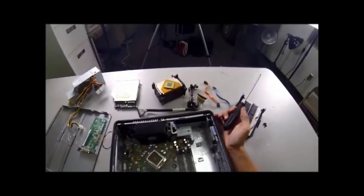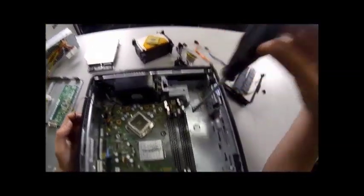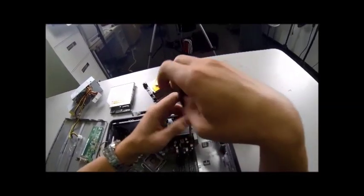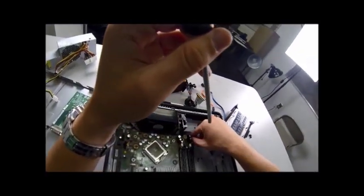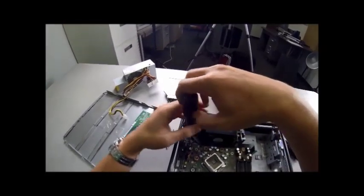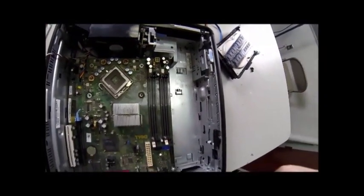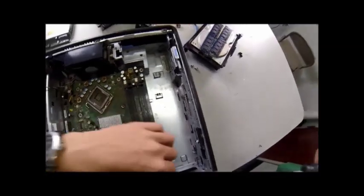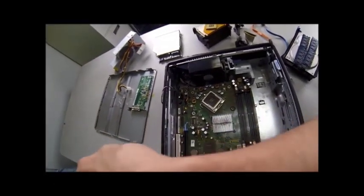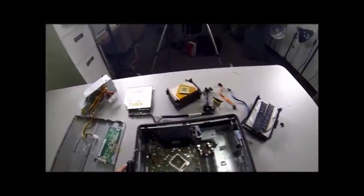Now we can actually take the motherboard up out of the case. To do so, it's still screwed down. There are four screws, one in each of the four corners. We're going to use our screwdriver to get those out — lefty-loosey. We've got all four screws. They're all kept in the same spot off to the side so we don't lose them.